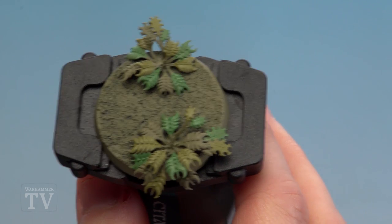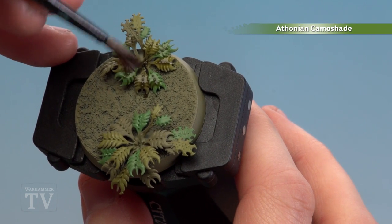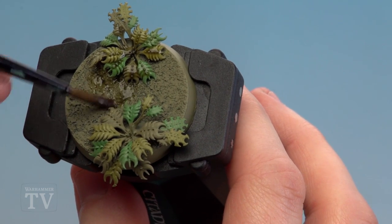With all those leaves now picked out, we're going to use Thonian Camera shade and shade all over the entire base, including the actual texture on the ground. What this will do is just give it a little bit of definition and really help that texture pop out.